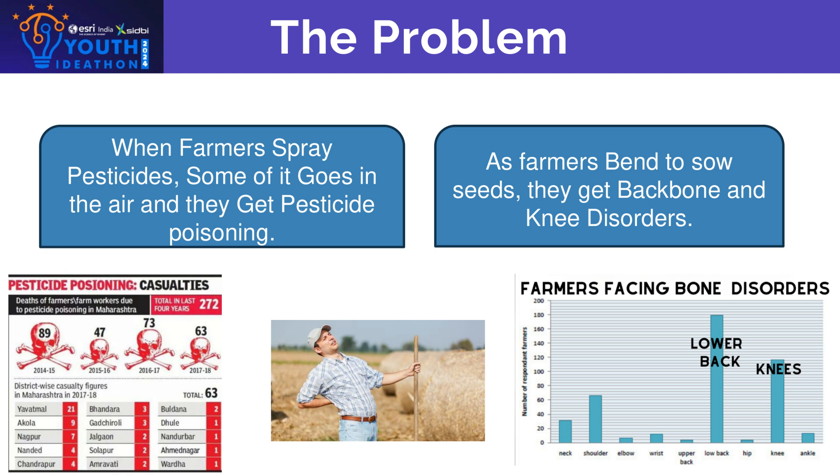The second problem is that when farmers bend to sow seeds, they get backbone and knee disorders, as you can see in the graph which shows the different disorders faced by farmers.